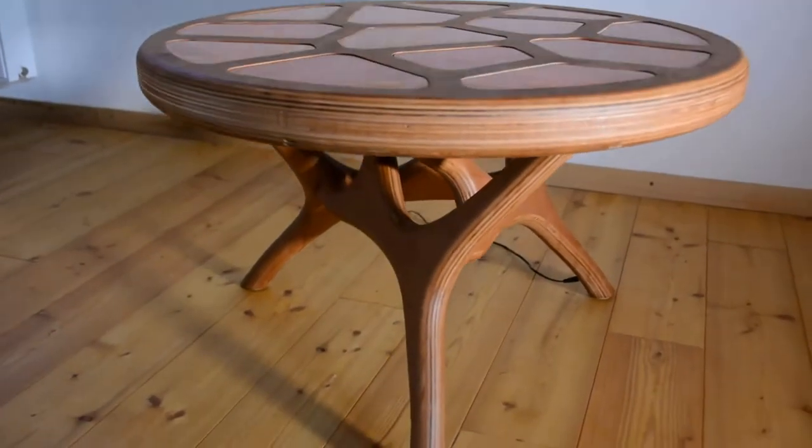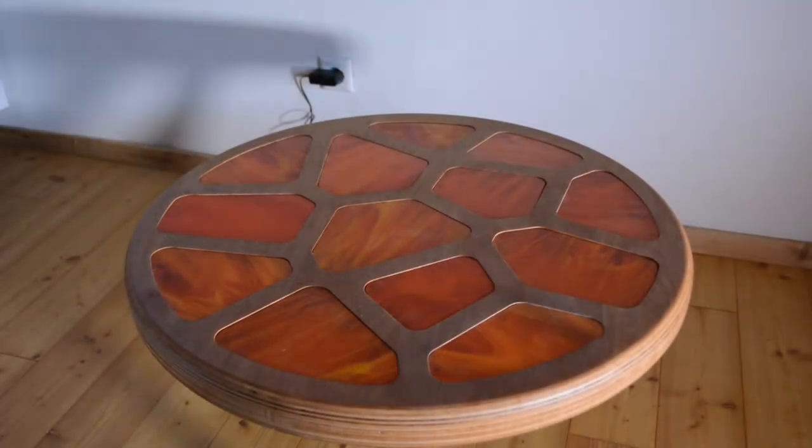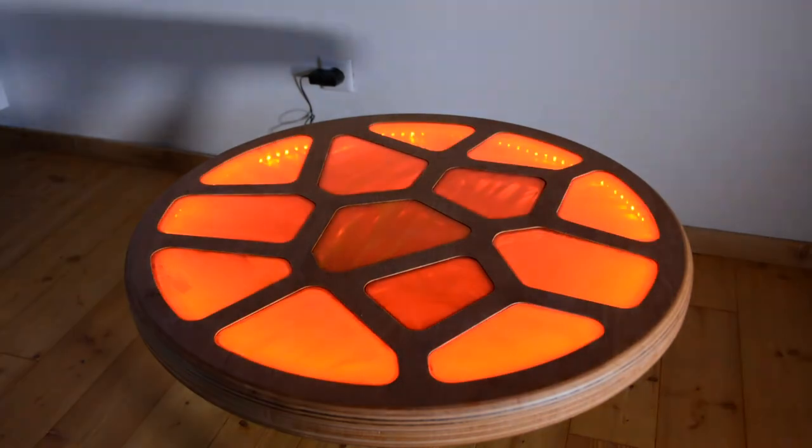Today we create the living cell table that is also my entry for the Rockler plywood challenge from the Modern Maker podcast.